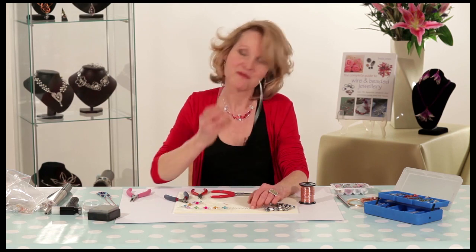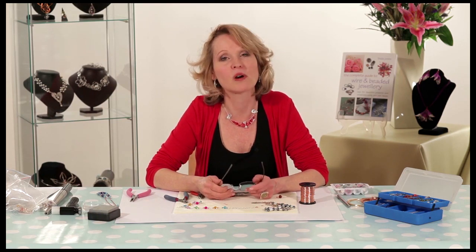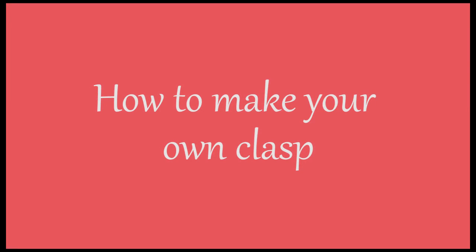Have fun making your own jump rings in any coloured wire and any gauge wire and create lots of lovely pieces.